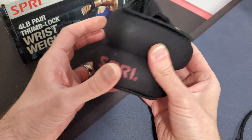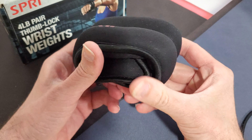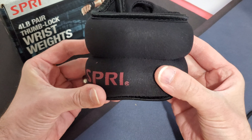So here it is, guys — this is what the DIY anti-nag device looks like. It's just a two-pound weight made for your wrist. You just wrap it around your steering wheel and no more nag. Please drive responsibly.